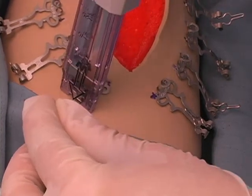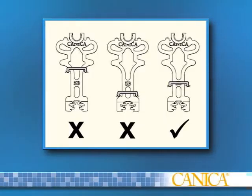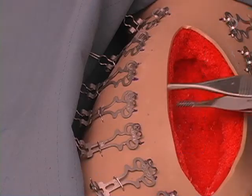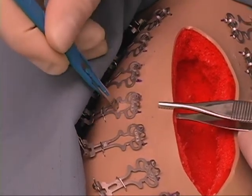Staple or suture each skin anchor to secure them to the skin. It is important that the staple position lies over the center of the rear land to allow the skin to stretch while the wound margins re-approximate. Using the center hole of the skin anchor as a landmark, make a stab incision with the lancet.